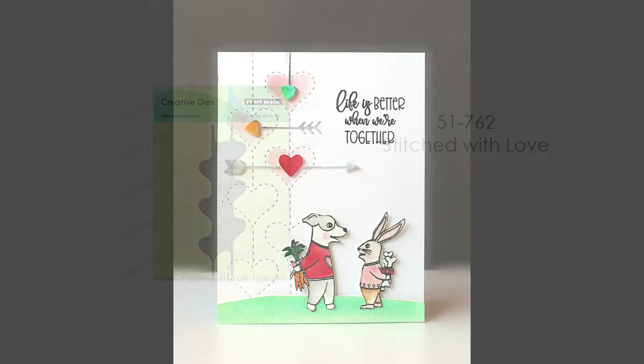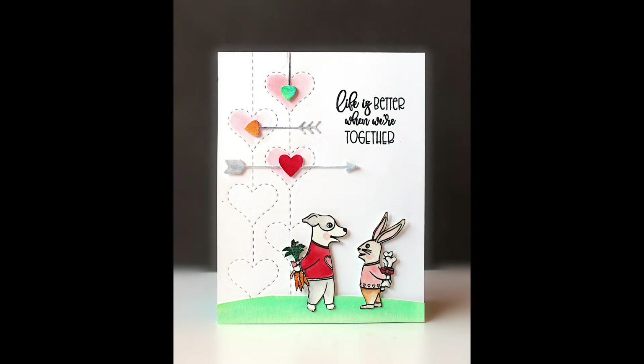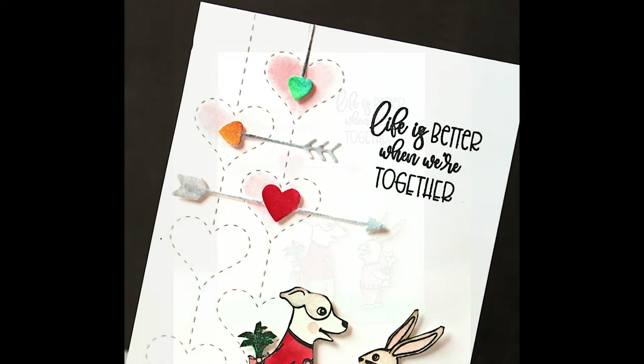Next up is 51-762 Stitched with Love. This is a really fun die. You can do a border — it adds that stitching along the border of your card. You can embellish that as much as you like or keep it very simple, but it just adds that nice stitching to your cards.